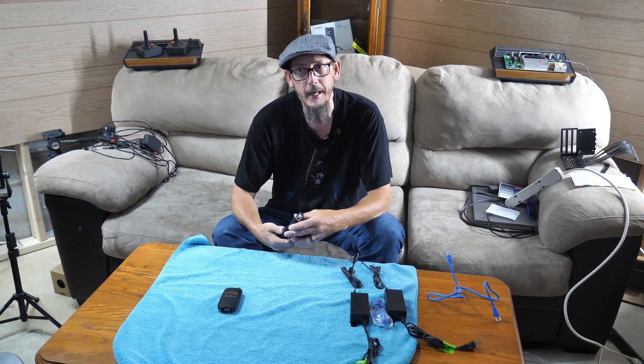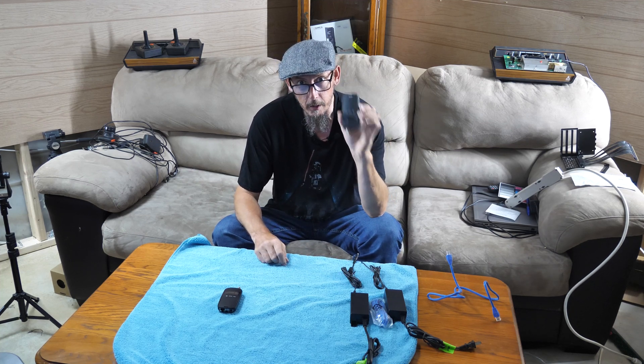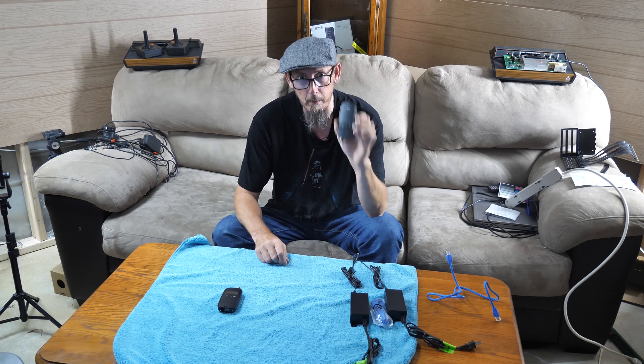What's up everybody? Ryan with CPP Tech. How are you guys doing today? We're going to talk about DirecTV's Broadband DECA.